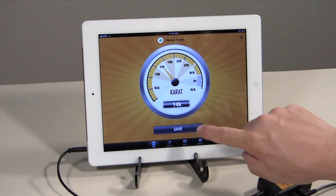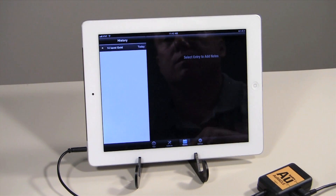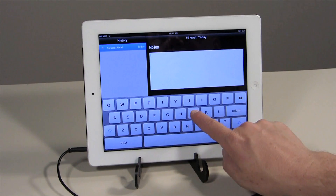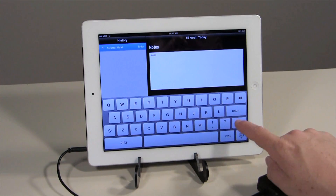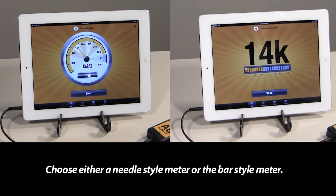Touch the save button on your screen to save the test result to your tester's history. You can access the history by touching the history icon on the screen. Once there, you can add notes to any test result by clicking on the test and typing on the keyboard. Additionally, you can change the settings of your AGT2 tester to either a needle style meter or the bar style meter by clicking on the settings icon.